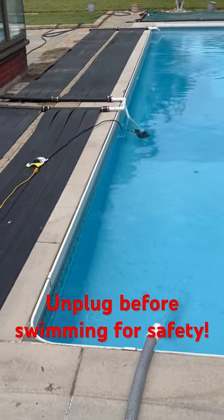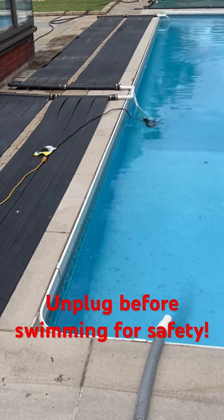Last year two heaters alone got my pool up to 90 degrees. This year I'm doing four.